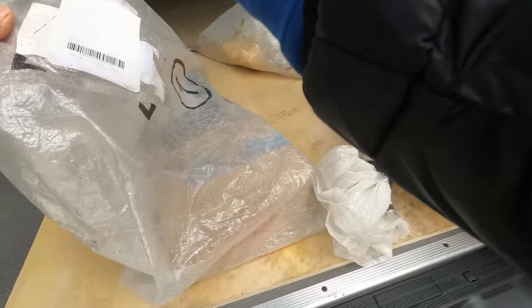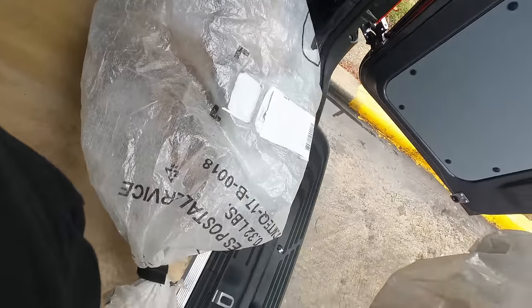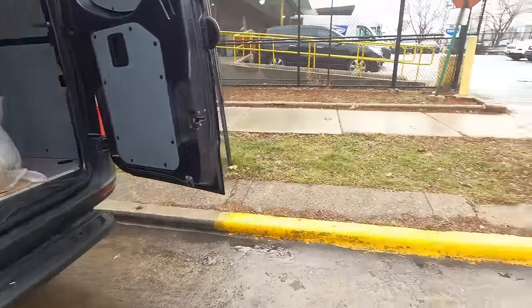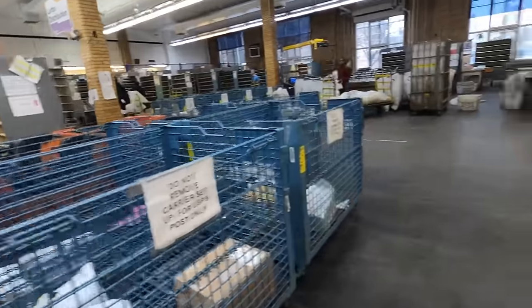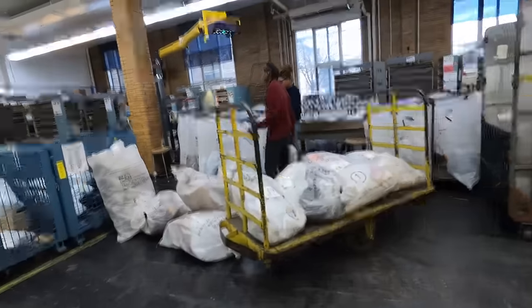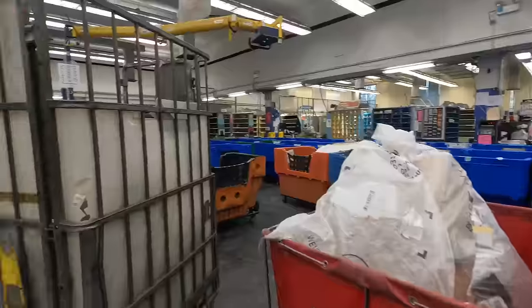Order number nine. We're trying to get this money all the time. We got two more to go after this. I'm going to the desk. Good morning, how are you doing? Right here? You want me to leave it right here? Yes. Hold on.